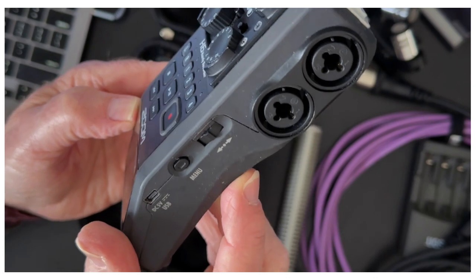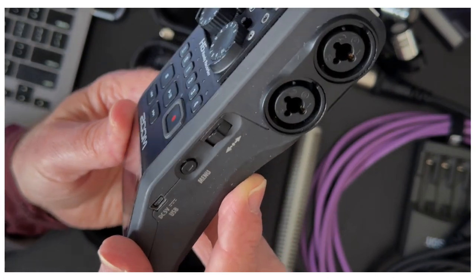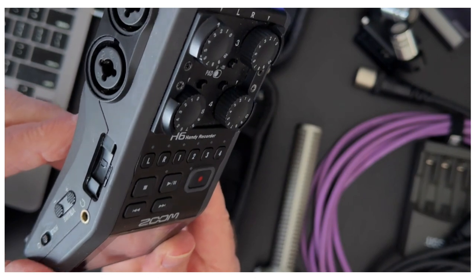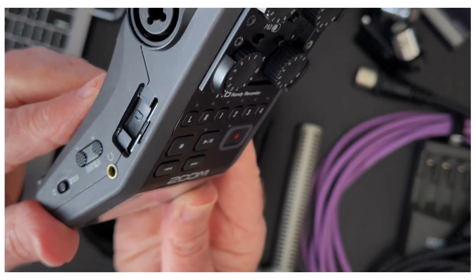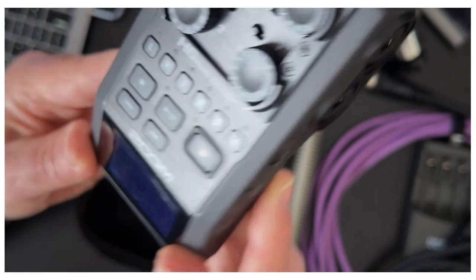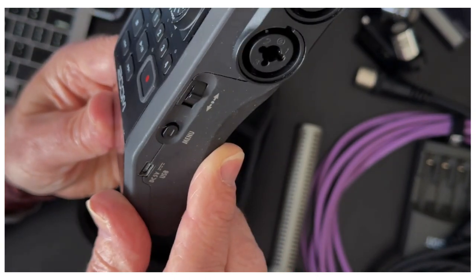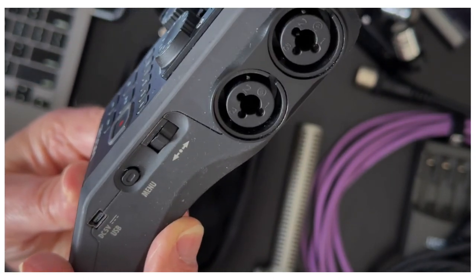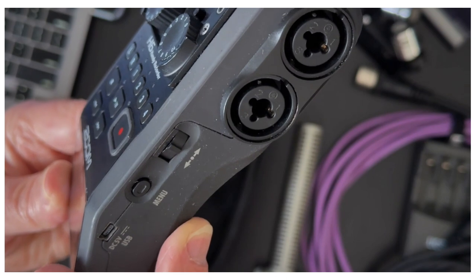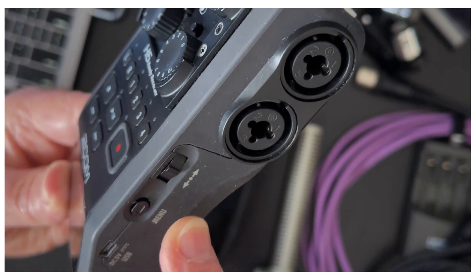One thing I want everyone to know how to do is format the SD card. Every time you get a card from the cage it should be clean and deleted, but oftentimes it's not. When you record, folders get created, so when you put that card in your computer you'll see a bunch of different folders. If you don't format the card — which means erasing everything and starting fresh — you'll have all those old folders plus yours, and it's going to be really difficult to find your files. If you format, you'll know exactly where they are.